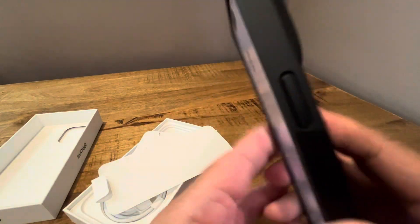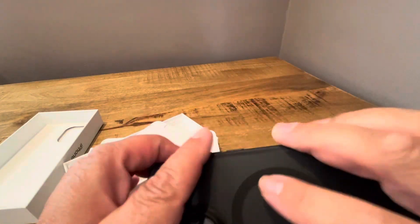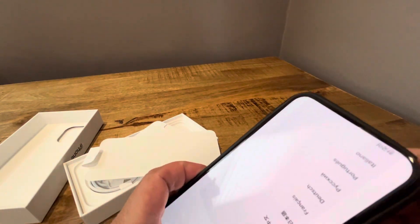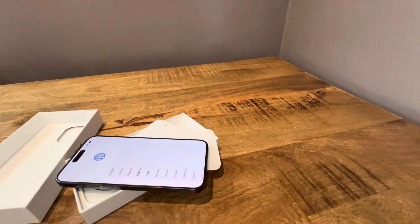There it is, feels pretty good. I'm pretty impressed with the weight. The case does add a little bit of weight to it. It feels a little more impressive without the case, of course, but not sure how heavy this Taurus case is. I'll go ahead and try another case — how about the Spigen Tough Armor?